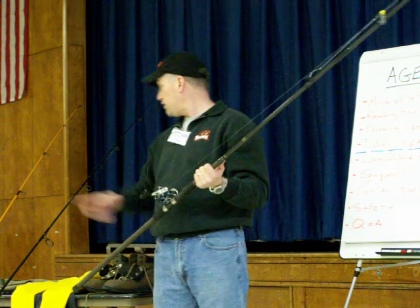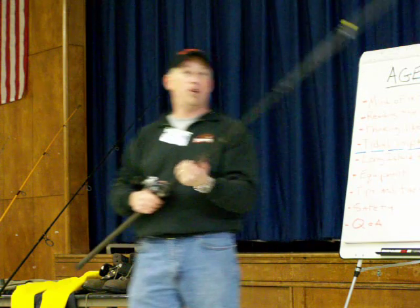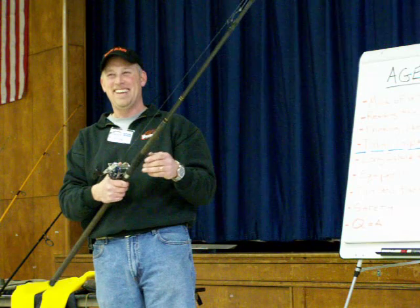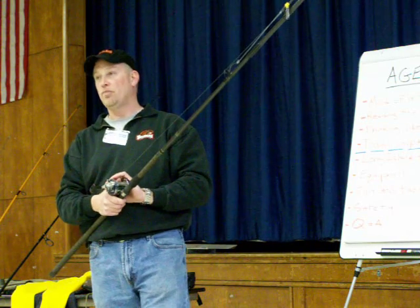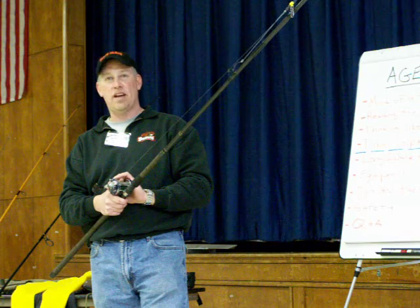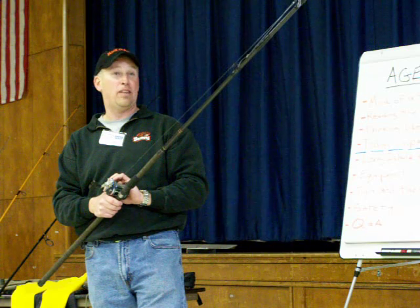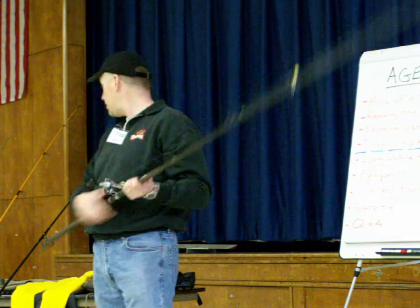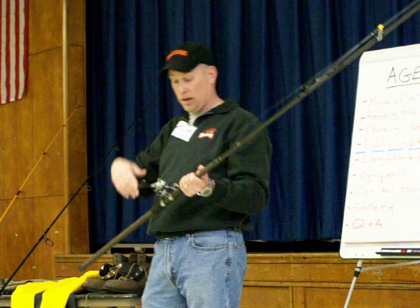I tend not to fish with my rod in a rod holder unless I have to do something that requires me to take my hand off for a minute. I tend to hold it. I like my reels at free spool — I do not keep it engaged ever. It doesn't even have a clicker on it; I don't need one because it's in my hands all the time unless I have to put it down. And if it is, I'm putting it in something with stability that's going to lower my odds of my rod going into the water.